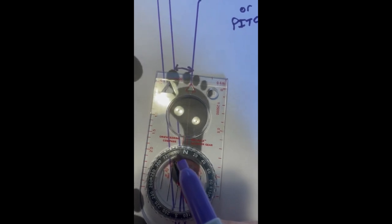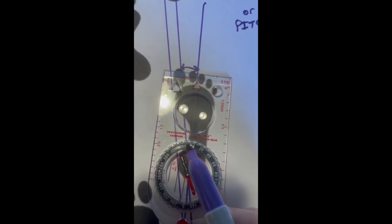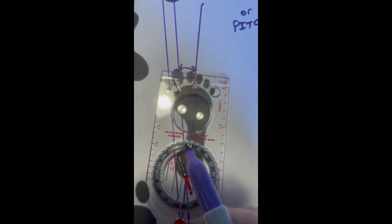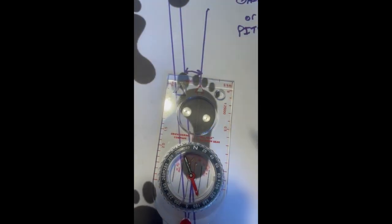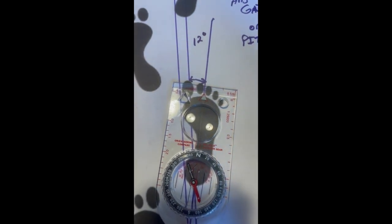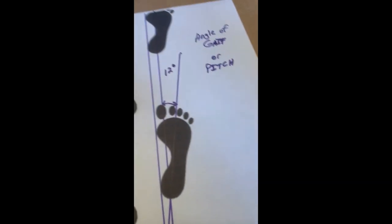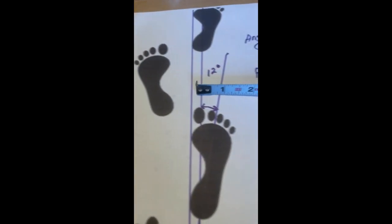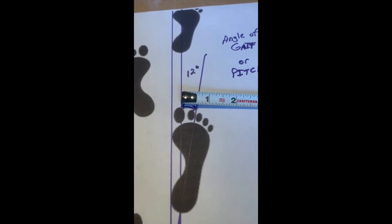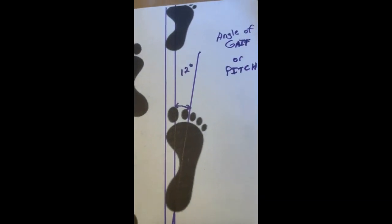Reading the compass, we're at about 345, so this is looking like about 12 degrees — a 12-degree pitch. Alternatively, you can use a tape measure and measure in inches right at the toes, measuring from your intersecting lines — the line going straight through the heels and the line going straight through the middle of the foot. With the compass you get degrees; with the tape measure you get inches.